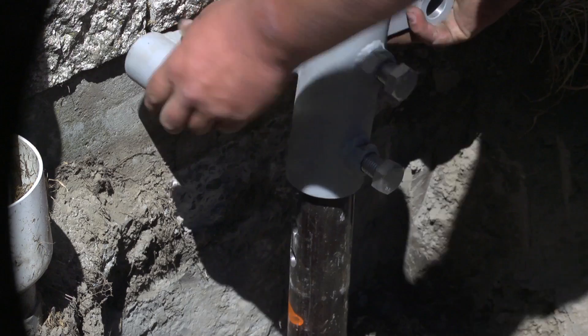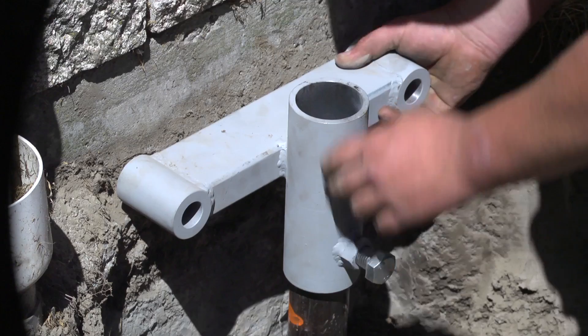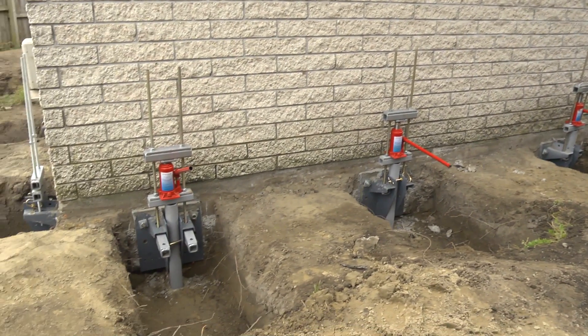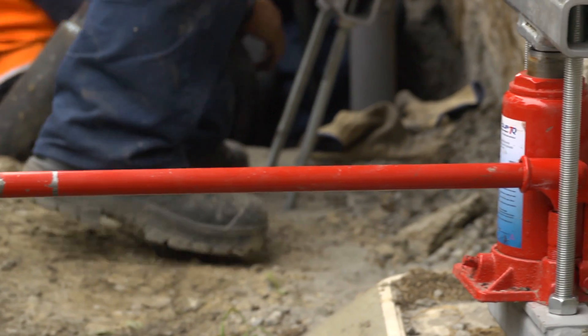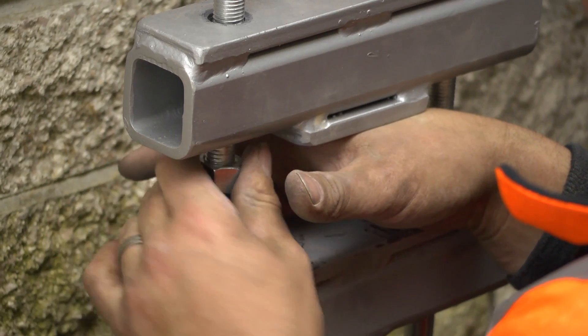When all the screw piles are in place, a prefabricated engineered bracket is attached to the top of each screw pile. Bolts are then drilled and epoxied into the foundations. A lifting jack is fitted between the screw pile and the foundation bracket by way of RHS bars and adjustable threaded rods.